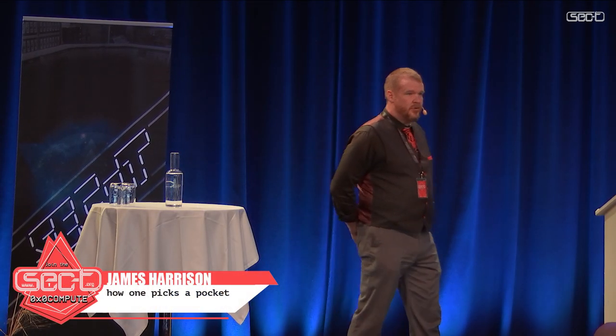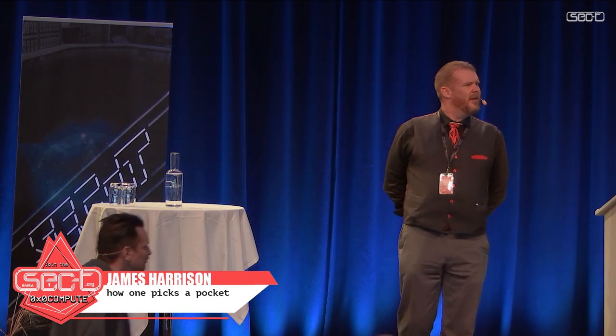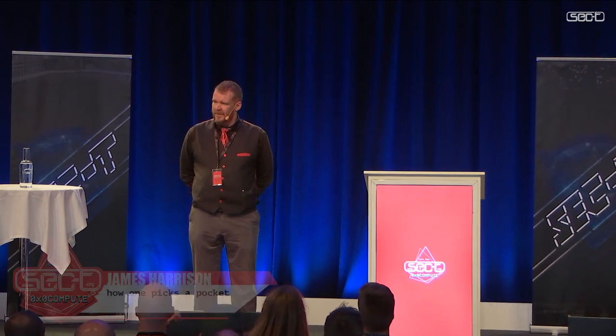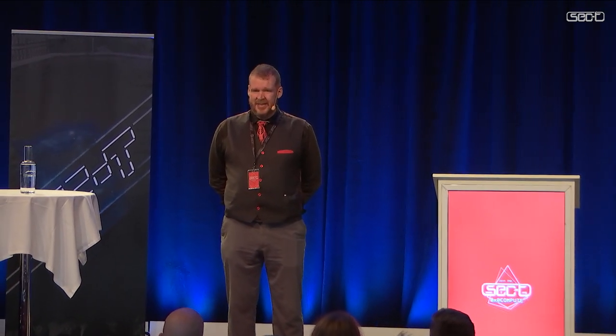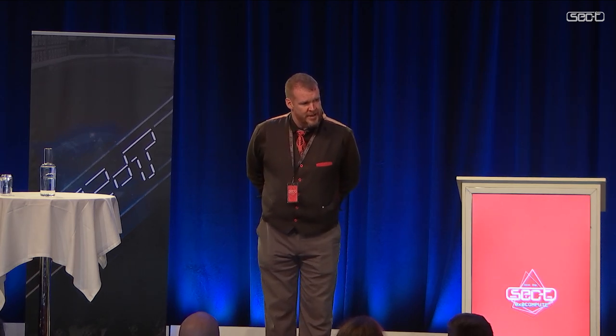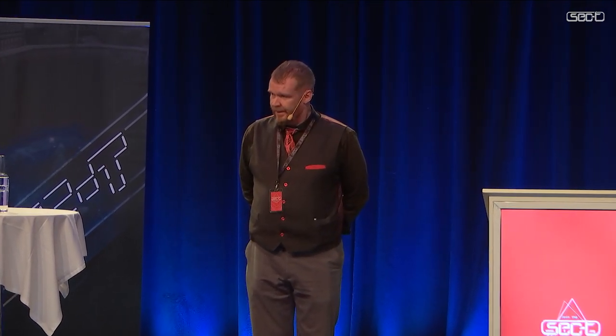My talk is on how to pick pockets. As you can see, there are some empty seats. Clearly they didn't want me to find anything that's in there. For me to be able to do what I do, I need someone else's pockets. I've been wandering around seeing who would be nice enough to come and help. And the answer is, from all your faces, no one. So we'll see what we can do when I ask people to just come up here.